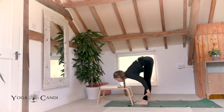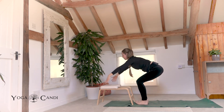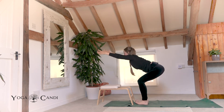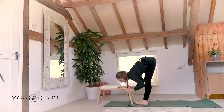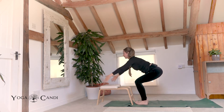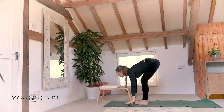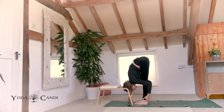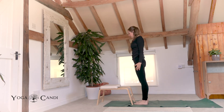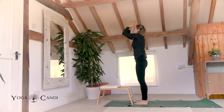Exhale fold. Take two more — inhale chair pose, exhale fold. Inhale for chair, and one more, exhale fold. And roll your spine all the way into standing. Inhaling the hands to the sky, look as they touch. Exhale them to the heart center.